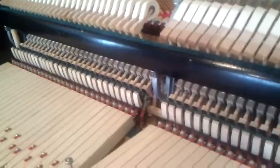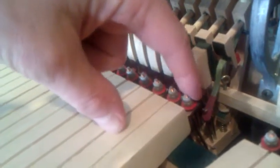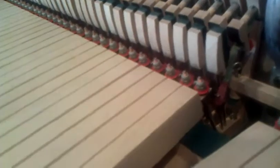It's a console with a drop action, and it has these stickers on there, as you can see. The action is mostly above the keys, as in a customary action, but it's low enough that it requires those little metal stickers right there to lift the action, and that's characteristic of the spinet.